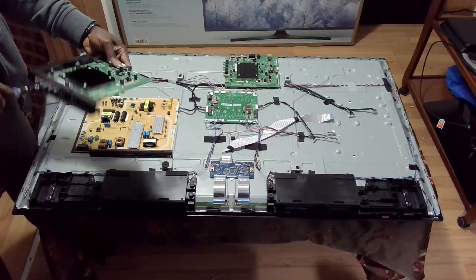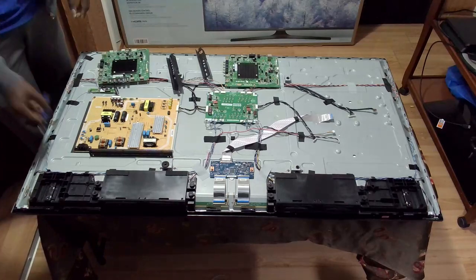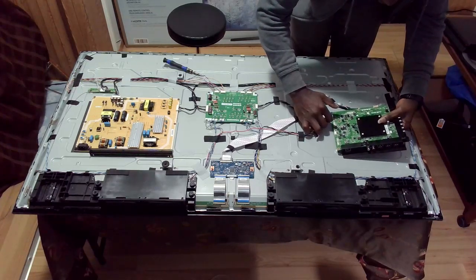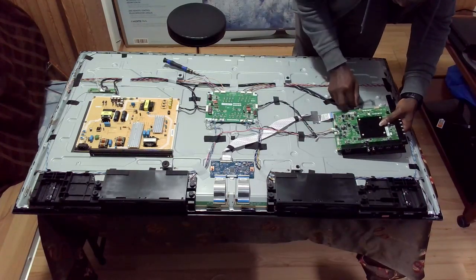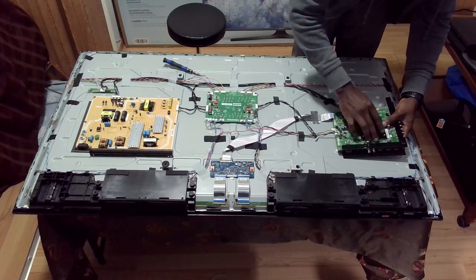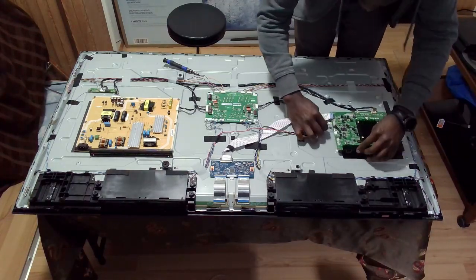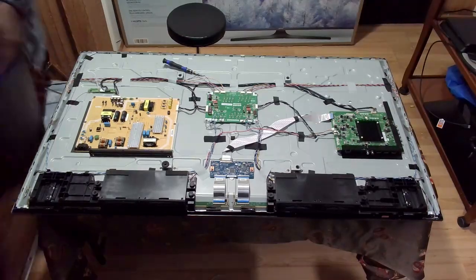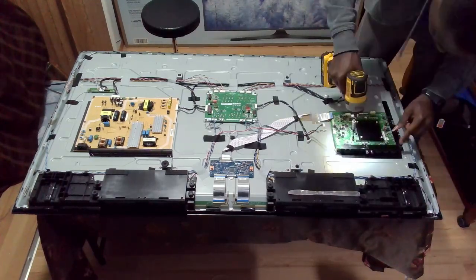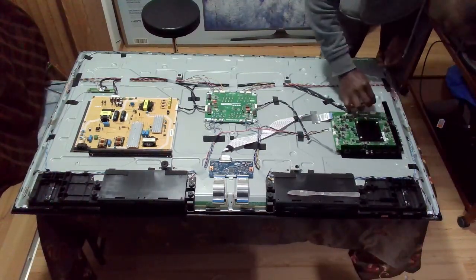Now that I have the new motherboard, I'm going to transfer the metal plates for the inputs and make sure I align the heat pad to fit right under the processor. It is a bit tricky if you're trying to use the old heat pad, because sometimes it will lose its sticky nature. Now that that's done, I'm just going to put back the screws and fit all the connectors back.